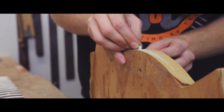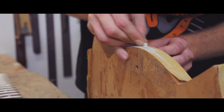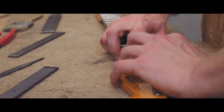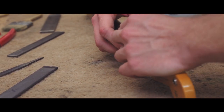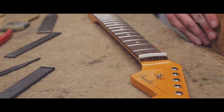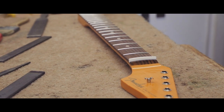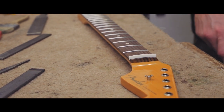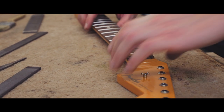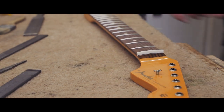So the next job is to get the nut in — put that in just to check the fit. Just take a small amount off the top and the Plek will do the rest. The Plek will actually cut the slots and also profile the top of the nut.